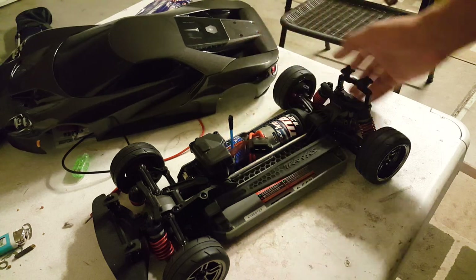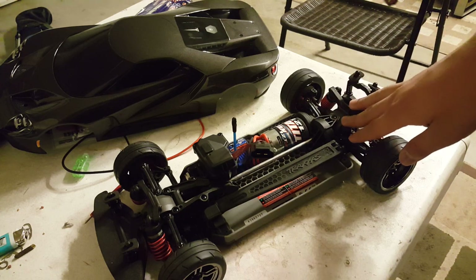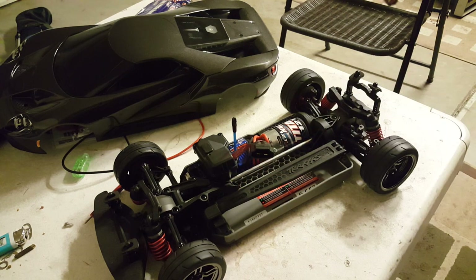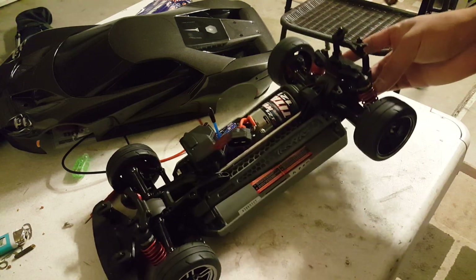So far it's a shaft-driven all-wheel drive system. I did say back in that previous video that my local hobby store said some of the drivetrains — like the front and rear differentials — are from a Revo. I was wrong; they're actually from the Slash 4x4.